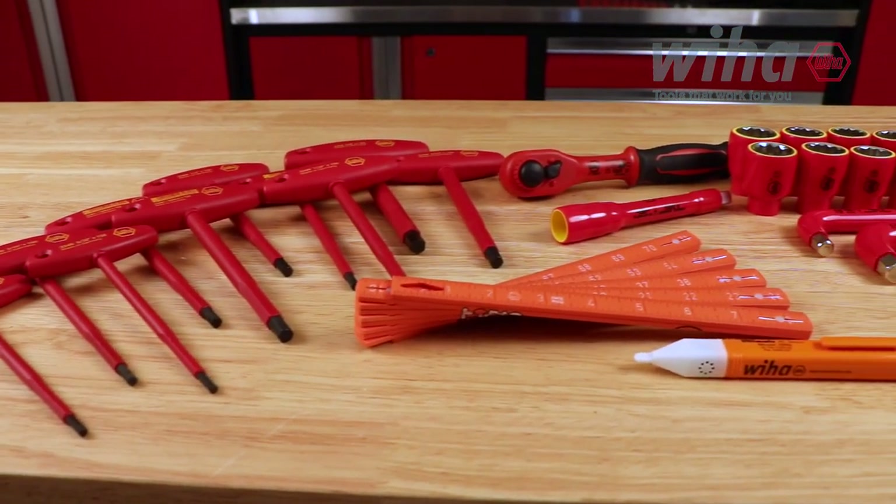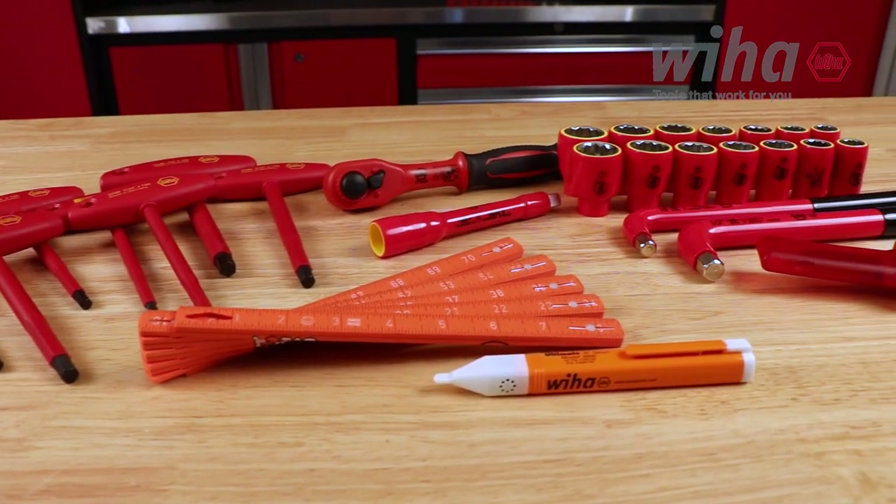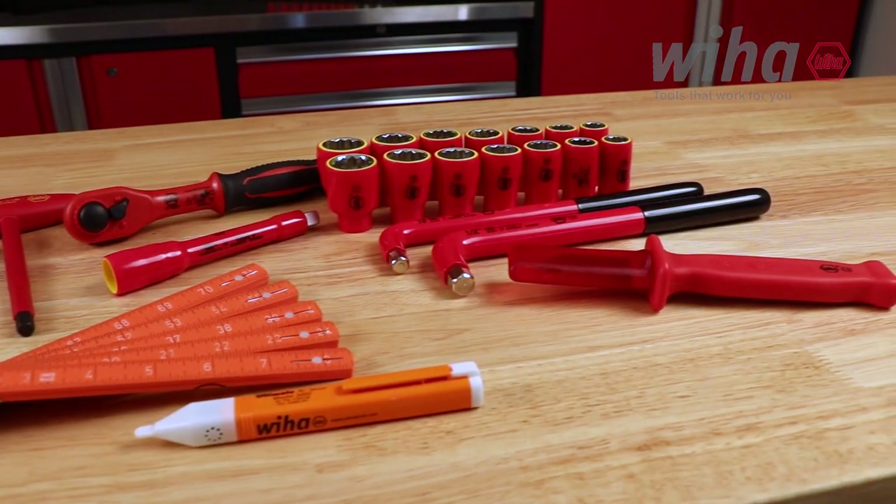An insulated L-key in 10 millimeters and half inch, a category 4 voltage detector, a 50 millimeter insulated cable knife, and a 2 meter ruler in inch and metric complete the set.